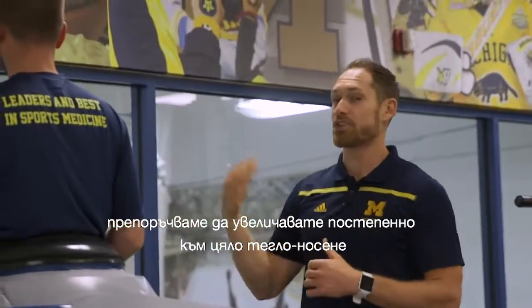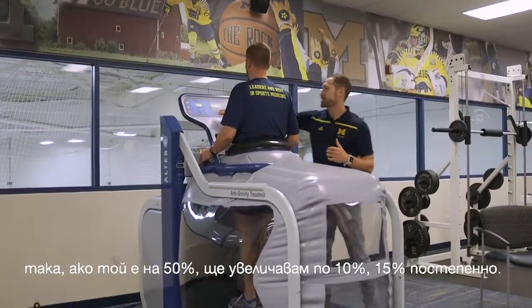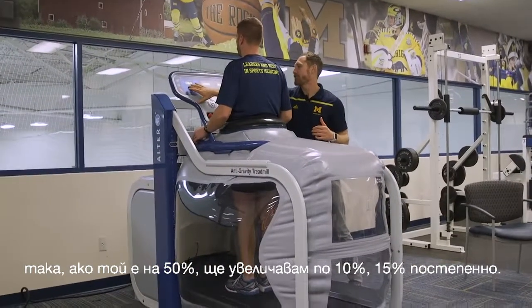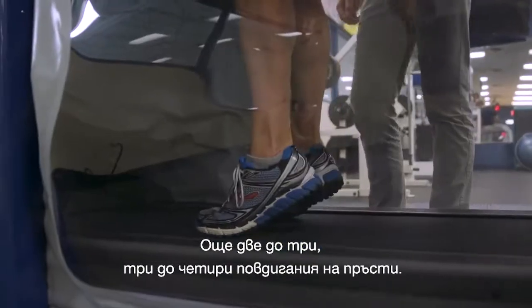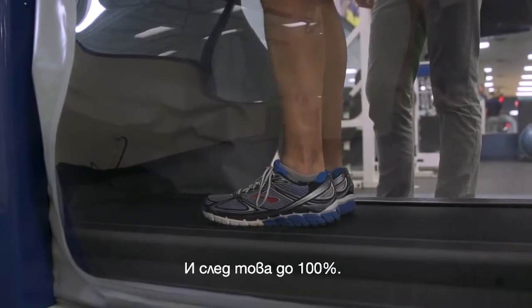Once you're done with your session, we recommend gradually bringing them back up to full weight bearing. So if he's at 50%, I'd go up by 10 to 15% at a time, have him do another two to three or three to four heel raises, and then go all the way to 100%.